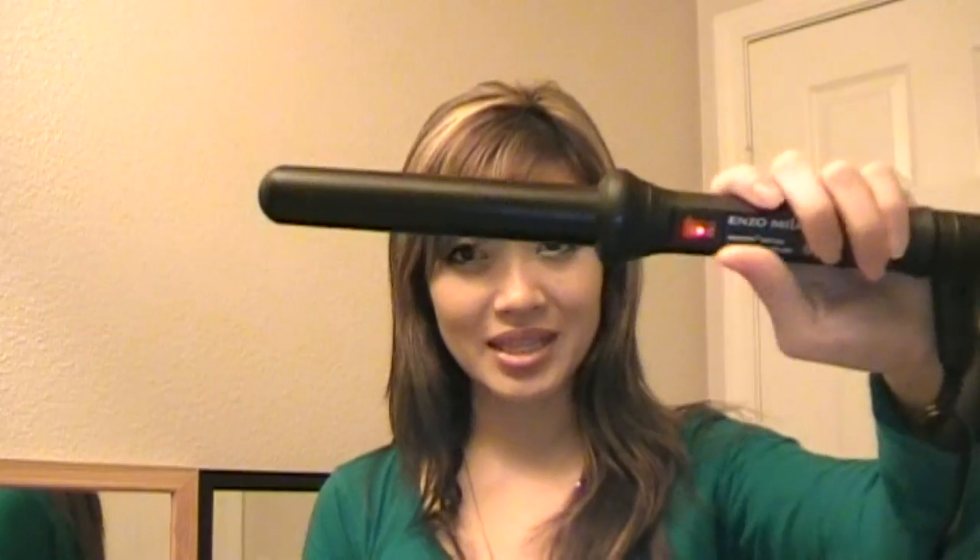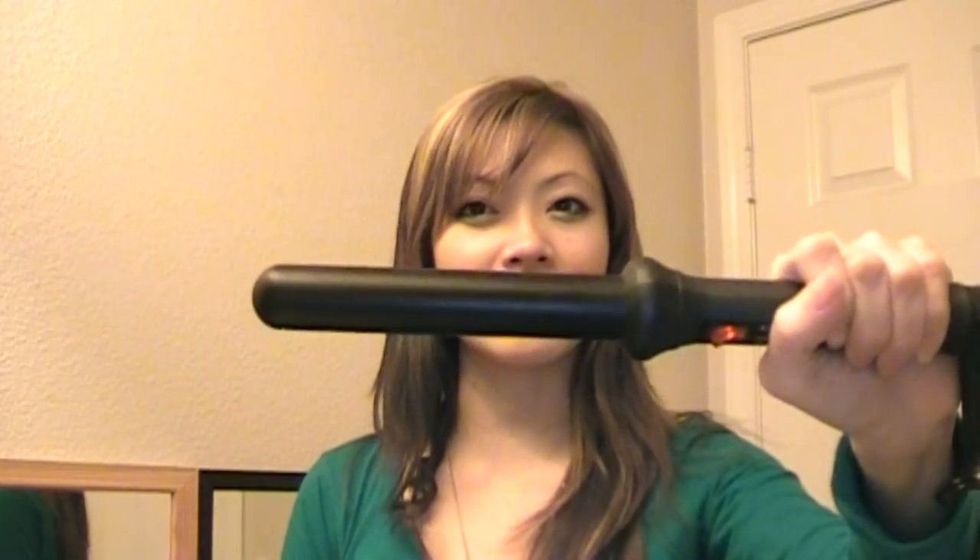The first thing I did was put a little bit of Pureology's Anti-Fade Complex when my hair was wet, and now my hair is dry and I'm ready to go. I'm going to be using my Enzo Milano — this is a 25mm one. You can get this at BeautyChoice.com. The barrel is perfect because when I release the curl, my hair will have that shape so when I just pin it, it'll be ready to go.